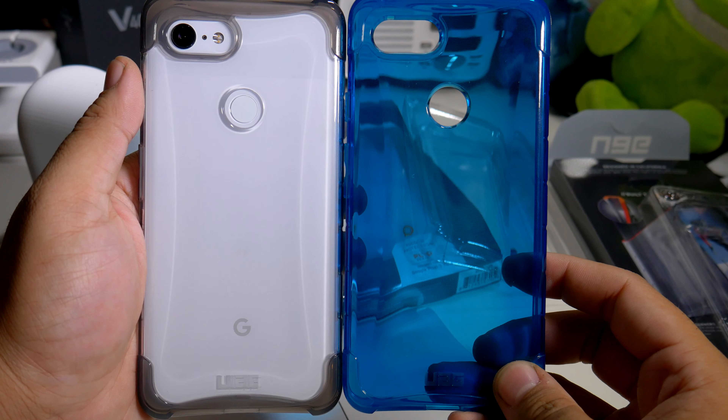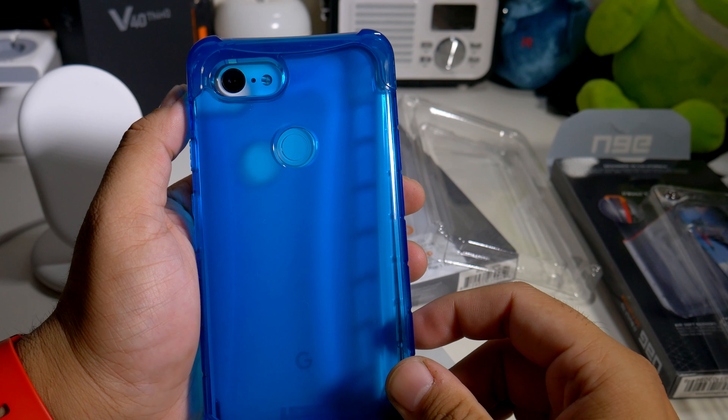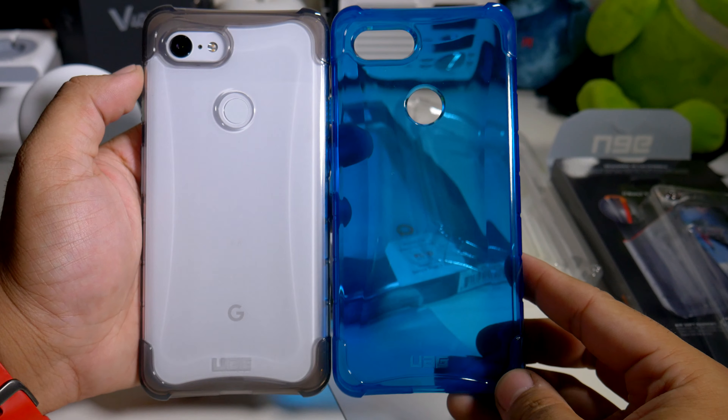So if you guys want to buy these cases, the link will be down below. If you guys like this video, please give it a thumbs up and follow Phone Tech at Work for more videos like this, covering the Google Pixel 3 XL and UAG products.